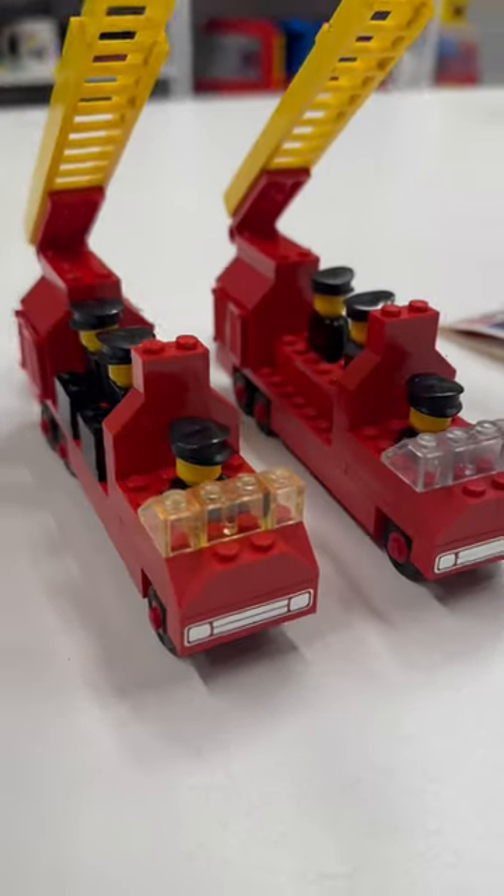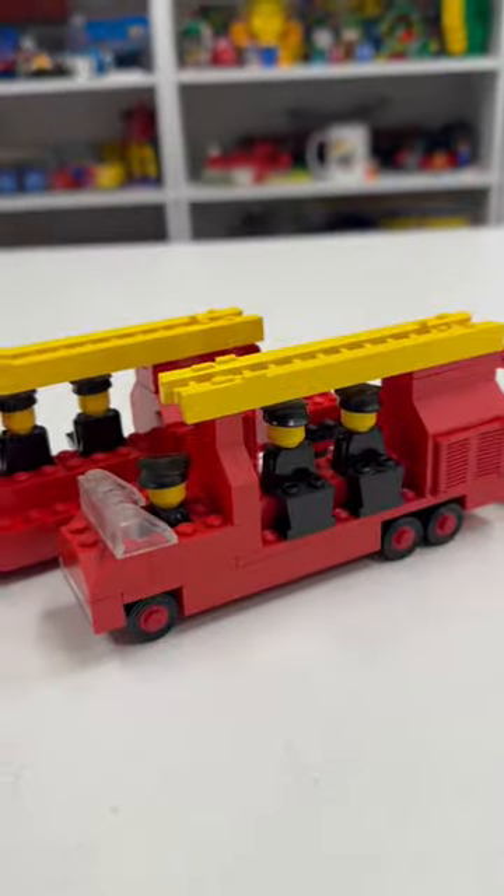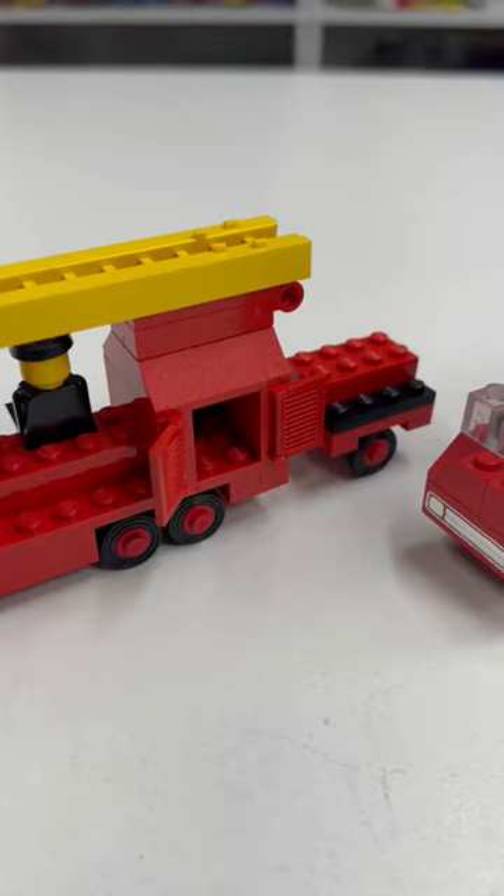Set 485, Firetruck, from 1976, is one of my childhood sets. Its counterpart is set 693, Firetruck with Firemen.